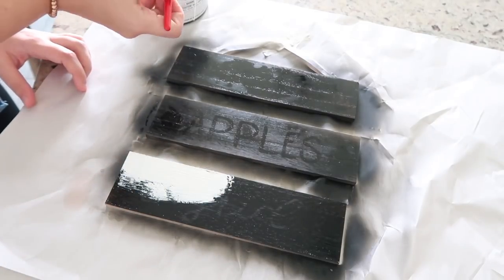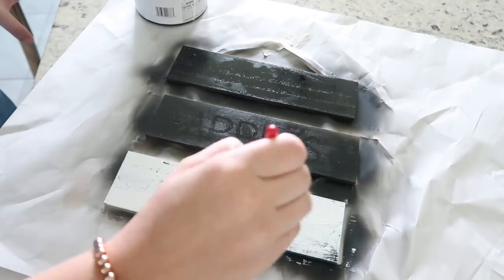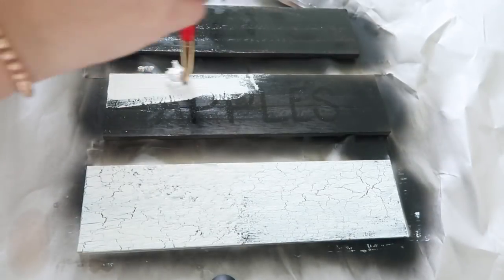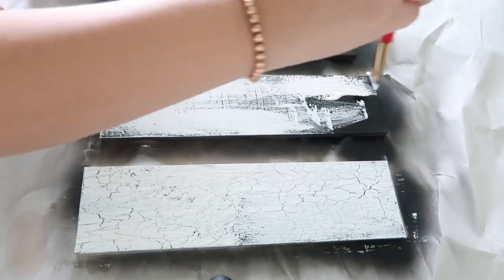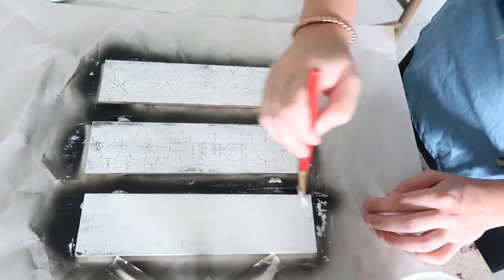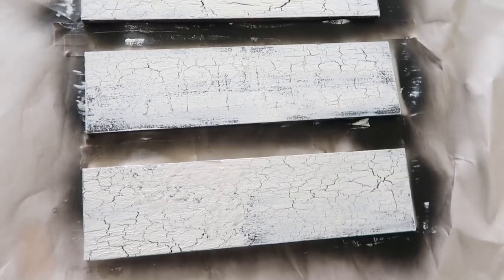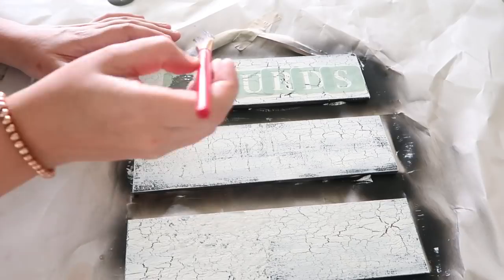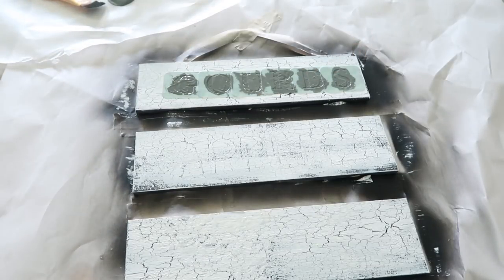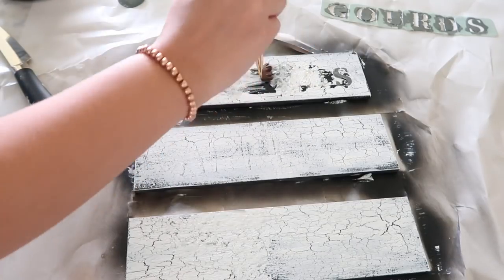It is so cool watching it start crackling right away! I wanted to add my own words to the sign, so I had these stencils that I did not realize were stickers — it was a complete disaster. They peeled the paint right off because they were just so sticky. So I tried to rub off the sticky part on the back the best that I could, and it worked a lot better.